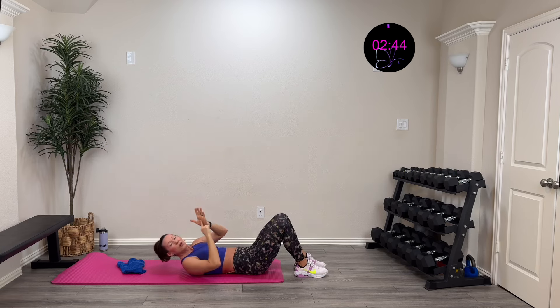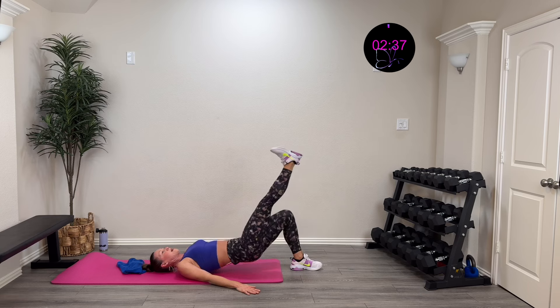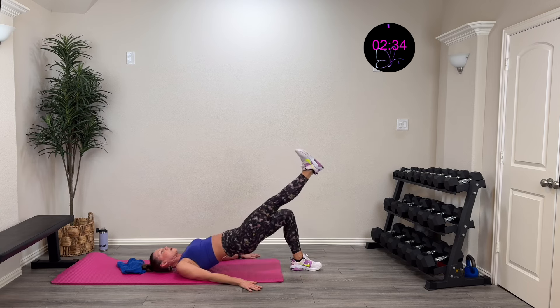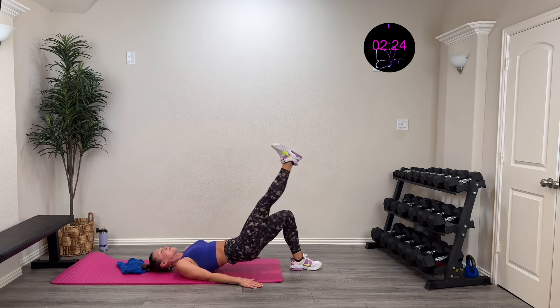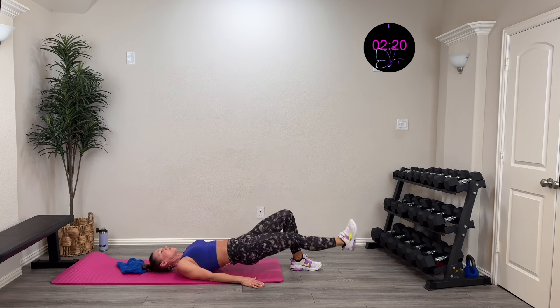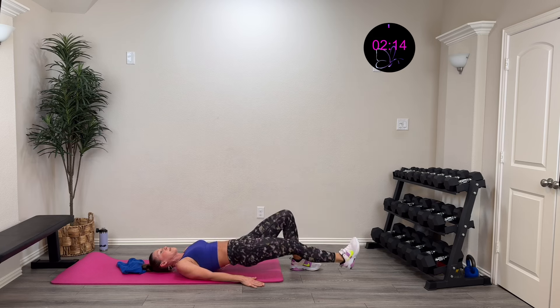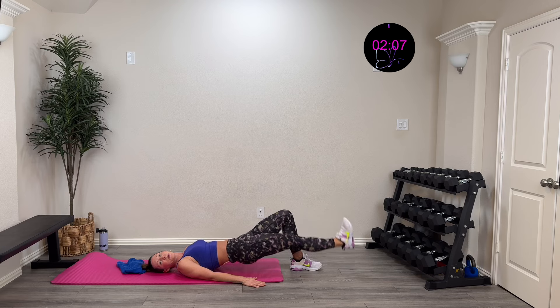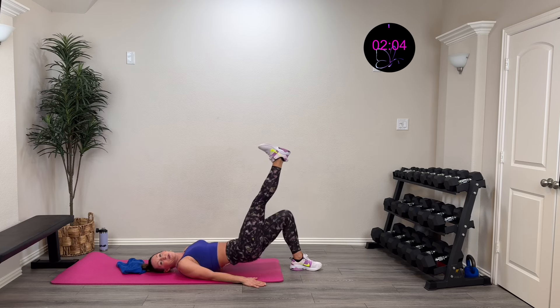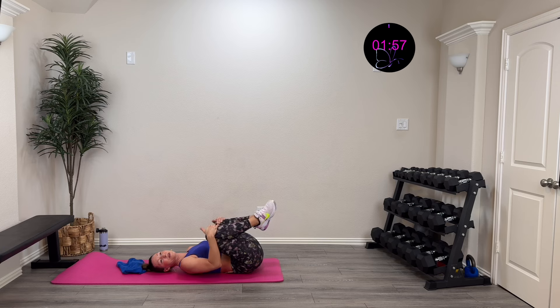Strong finish — go all the way to that buzzer! Here we go, three, two, one — nice and controlled. Why is it a strong finish? Because we go all the way to that buzzer — you'll feel accomplished. If you short-change it here, you start short-changing everything else in your day. If you go to that buzzer and get that accomplished feeling, you're going to push to the end in everything — at work, with your family, with your nutrition. Come on — five, four, three, two, one, rest! Grab those knees — that feels so good!